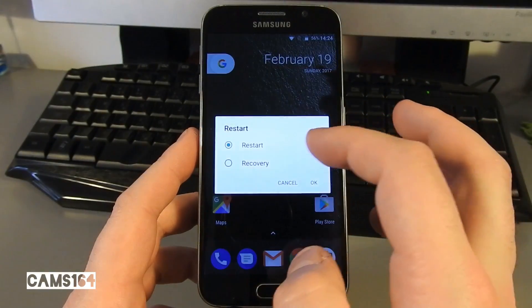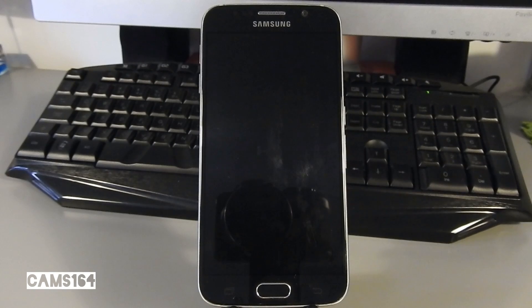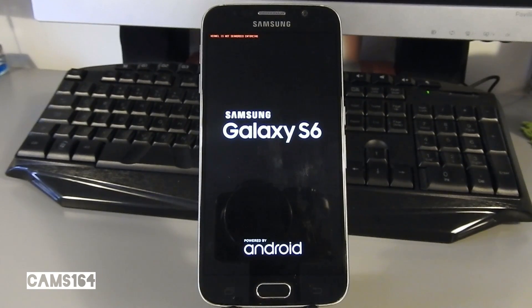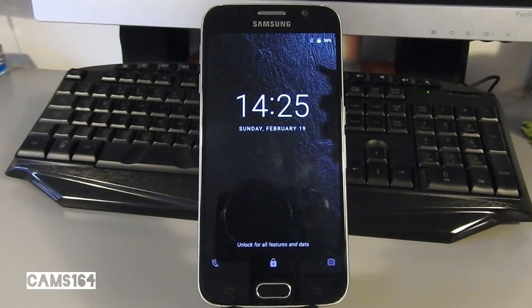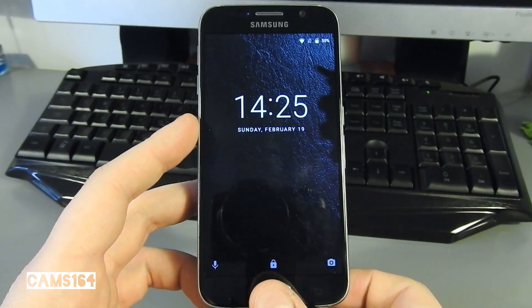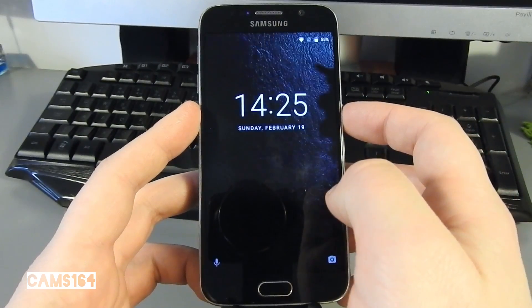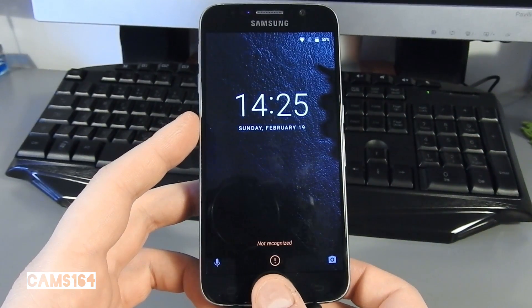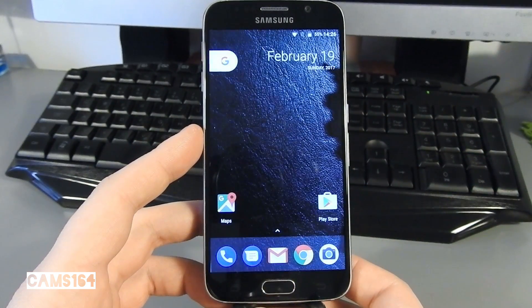One more thing I wanted to show you is how fast the device boots. It's up. I almost forgot about the fingerprint reader — it seems to be working as expected.